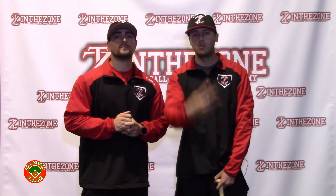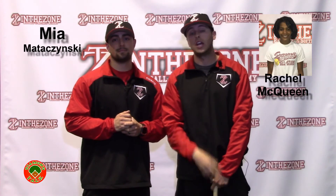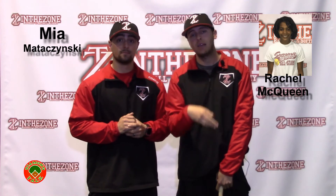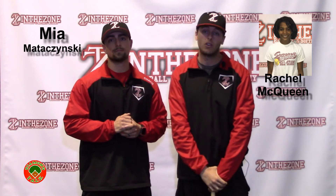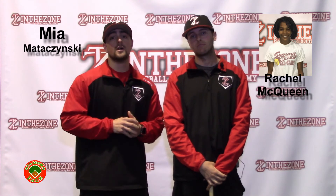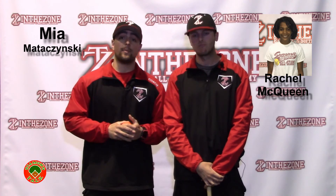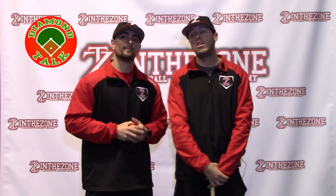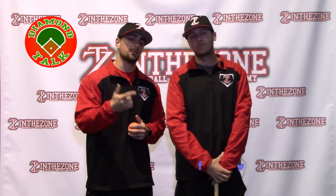Everybody, that's Coach Amy — you can catch her around the facility pretty much all the time. Good luck, Coach Amy. That's it for episode nine here, Diamond Talk, ICGTV. Two players of the week: Rachel McQueen had five hits this weekend — two extra base hits, a triple and a single in the first game, a double and a single in the third game. Coach Carley couldn't stop raving about how well Mia Mataczynski did in the circle over the weekend, and she also had some great at-bats, working great counts to put the ball in play hard. You can find us on Twitter, Facebook, Instagram, Snapchat, LinkedIn, and Google Plus. See you guys.